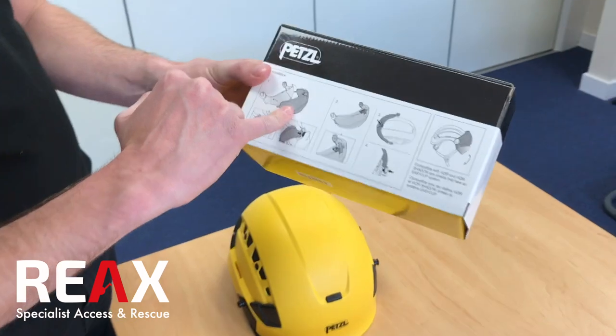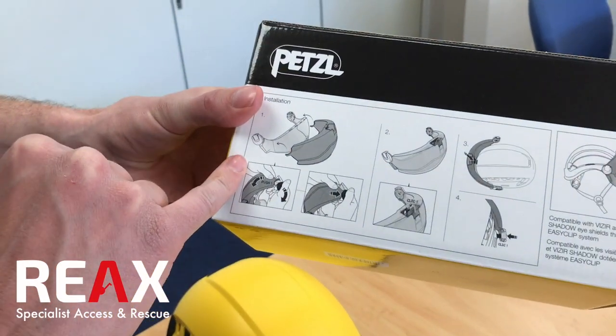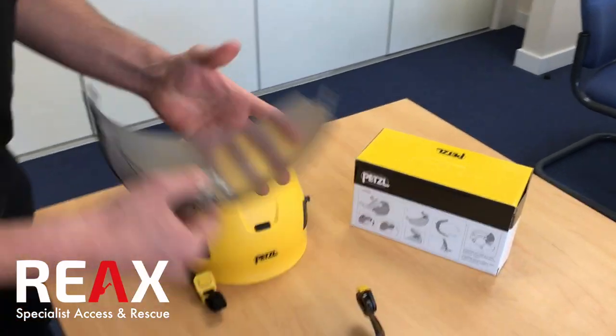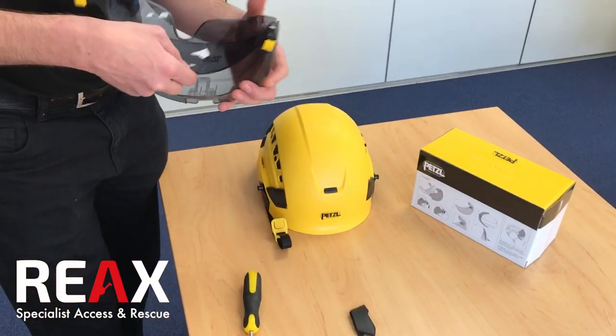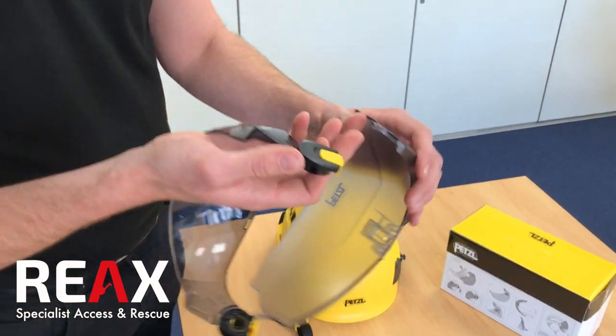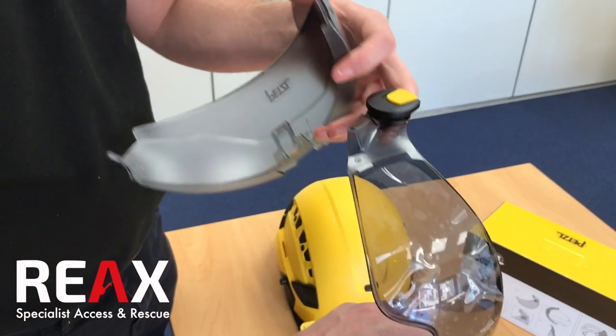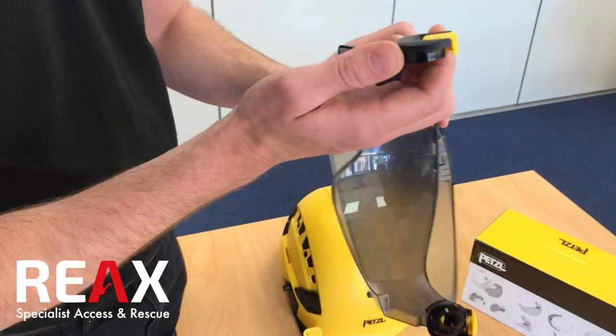If you are going to use the protector, it says to put the lenses into the protector first of all. You've got a groove just on here and on here, and they're labelled one and two — so we do side one first.